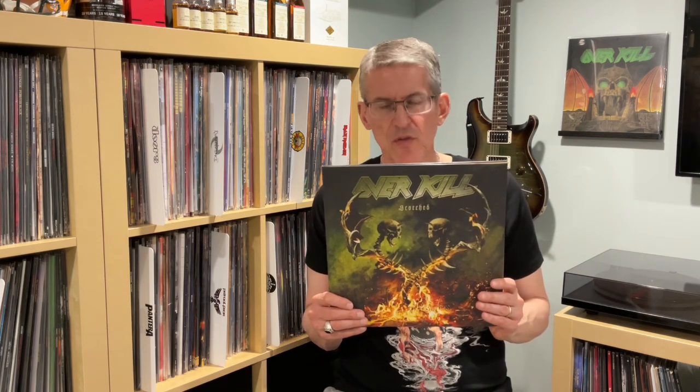Next we flip the record over to side B and we have Twist of the Wick. This song just beats you upside the face — it is so awesome. Great tempo, cool intro, driving drum beat. Love the way that Bobby sings the lyrics — 'say it's all over' — it's anthemic. You can see him singing it in stadiums. Great change-up part, another great solo. The lyrics are pretty basic though, so maybe my only gripe. I give it four and a quarter out of five.